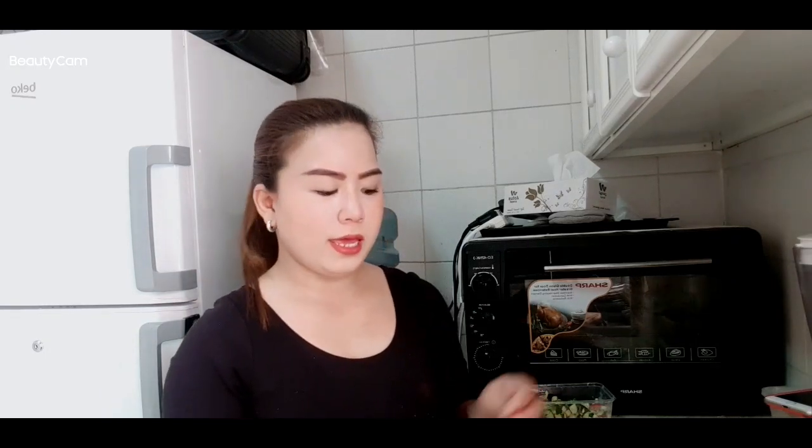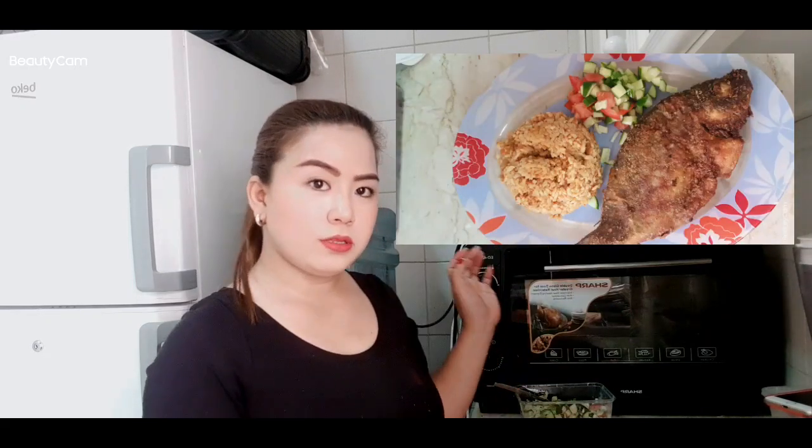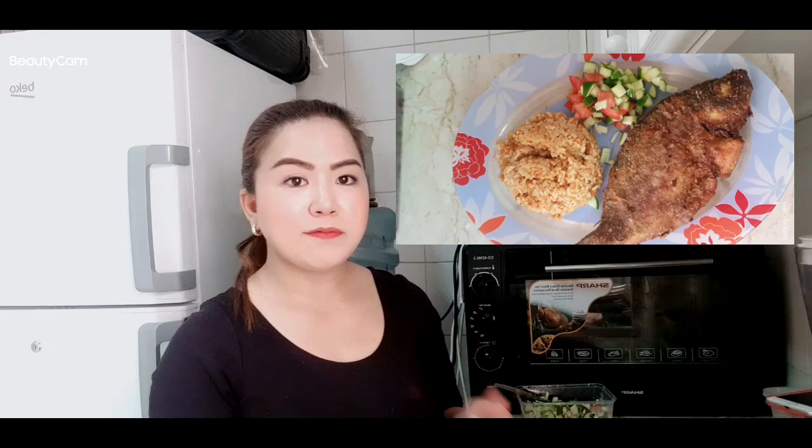Don't forget to like and subscribe to my channel, and thank you for watching. For those who haven't, please watch and share. If you have any comments, please comment below regarding the ingredients of this tilapia and how I did it — I will put the recipe details below. Thank you so much guys and love you.